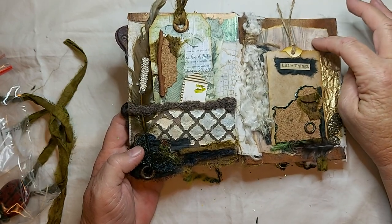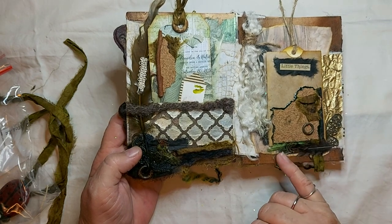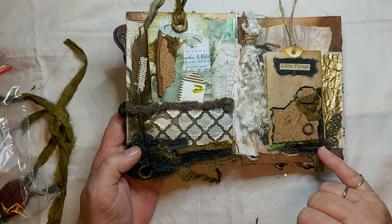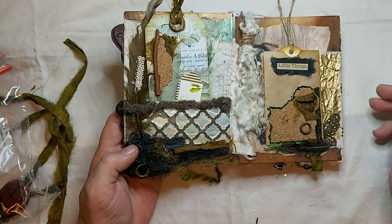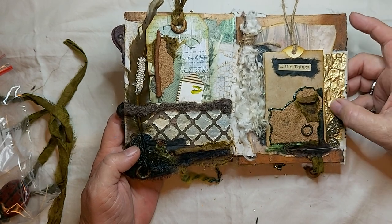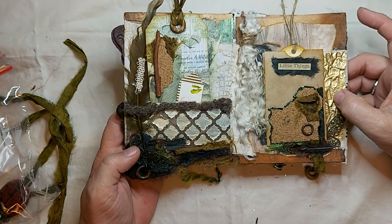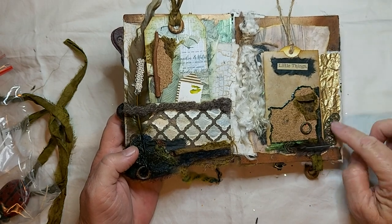This is eco dye paper in the back, a little quail feather, some sari silk, and some cork. This is part of the necklace, foil out of a chocolate box, and a metal butterfly.